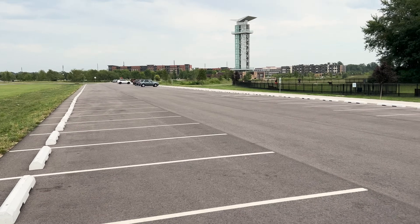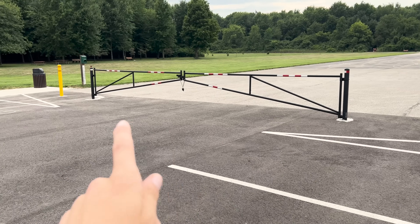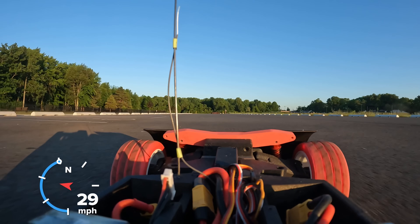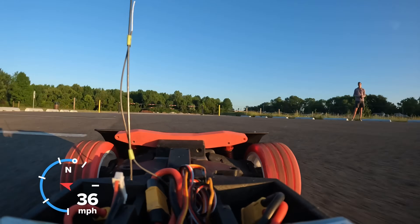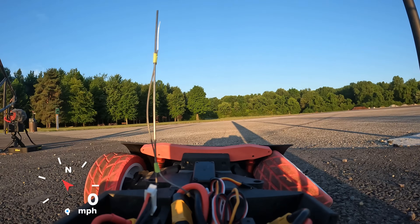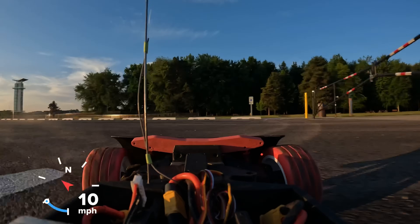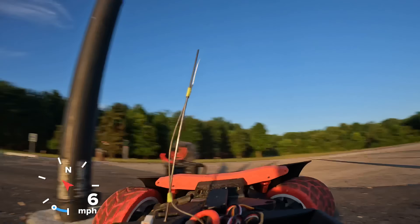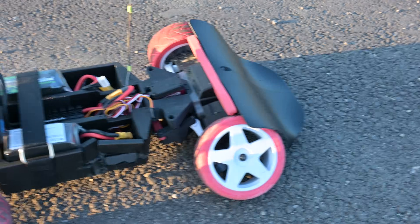Now, this parking lot has two steel poles — those are literally the only obstacles — but I have to drive the car right between them. And this hasn't been an issue so far, but on this run, well, it became an issue. That one definitely hurt a little bit to watch. Damage report: there's a lot of damage. Some moderate frame damage.